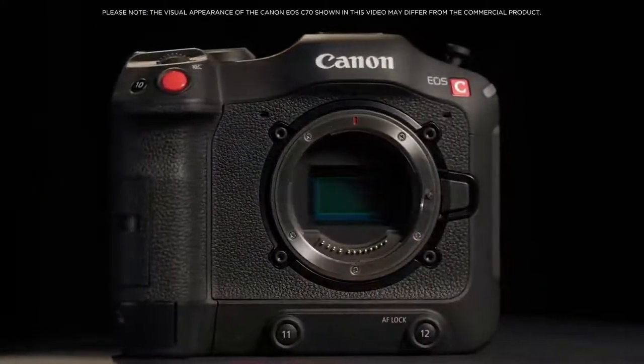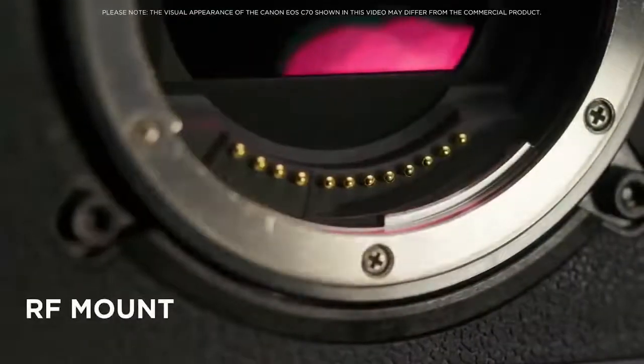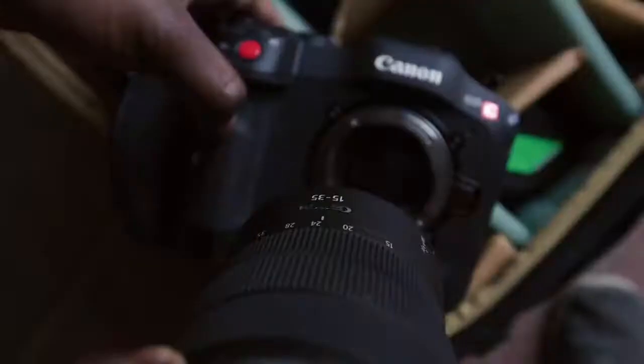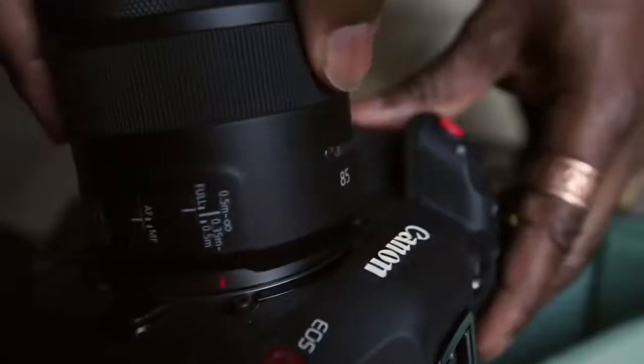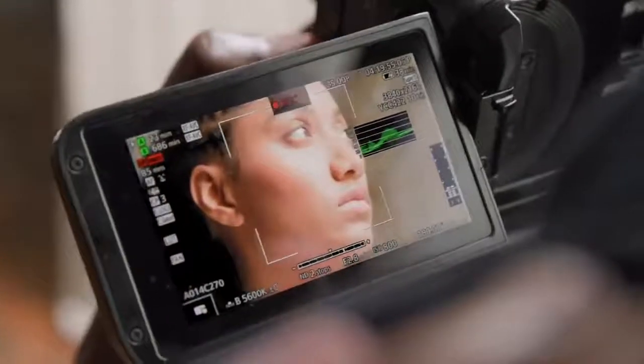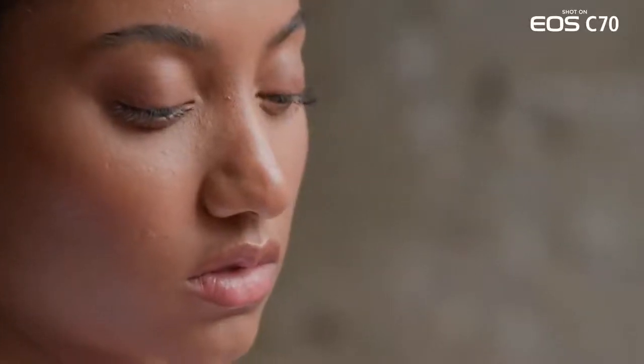The EOS C70 is the first Cinema EOS camera that incorporates the RF mount system, first introduced in the EOS R and recently found on the EOS R5 and R6. The new mount system brings a variety of benefits including increased optical performance, faster autofocus, intelligent image stabilization and opens up new possibilities for optical designs.